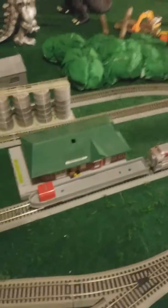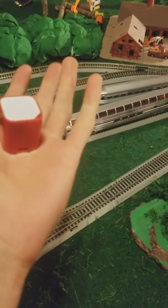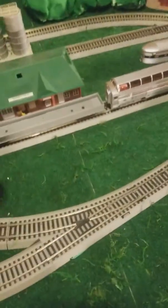Hey everyone, welcome back to the video. Today I wanted to show you this little Bluetooth speaker — it's very good for HO scale trains and HO scale stuff. It really does the job if you want to have sounds and whatnot.